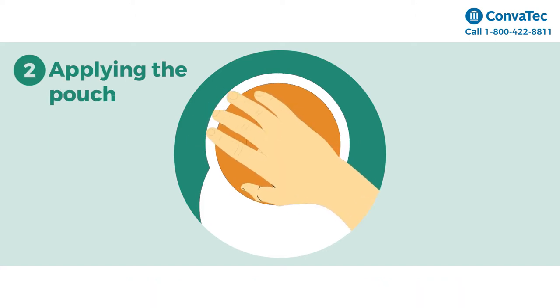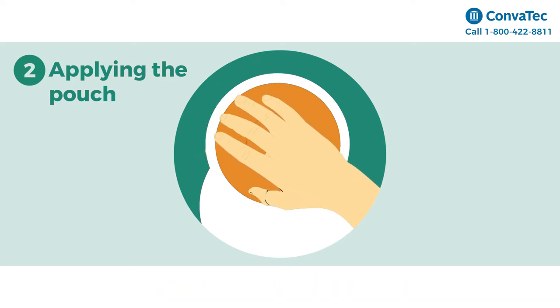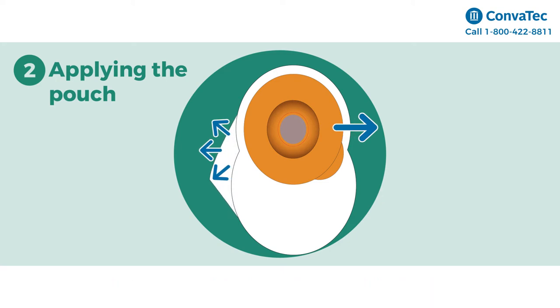Step 2: Applying the Pouch. Warm the skin barrier in the palm of your hands for a few seconds. The heat from your hands will improve adhesion. Then slightly inflate the pouch by gently pulling the outside and inside to allow some air to enter the pouch.